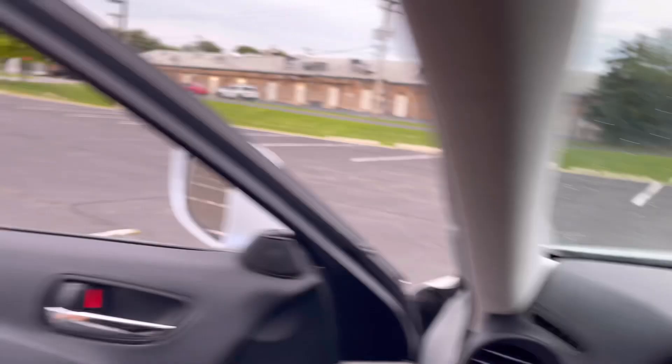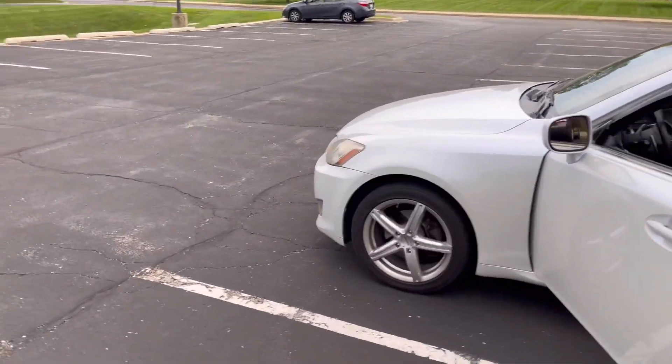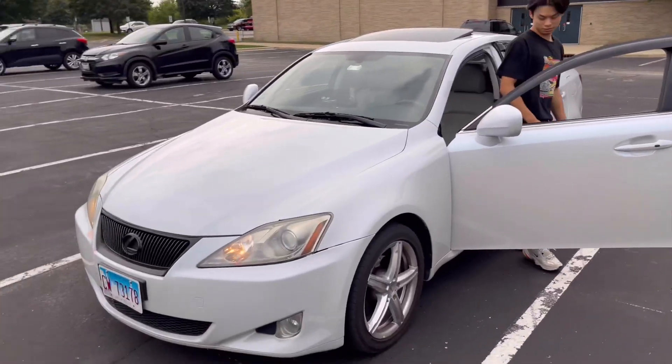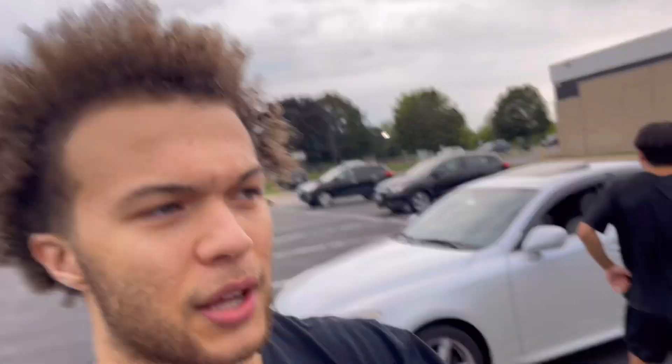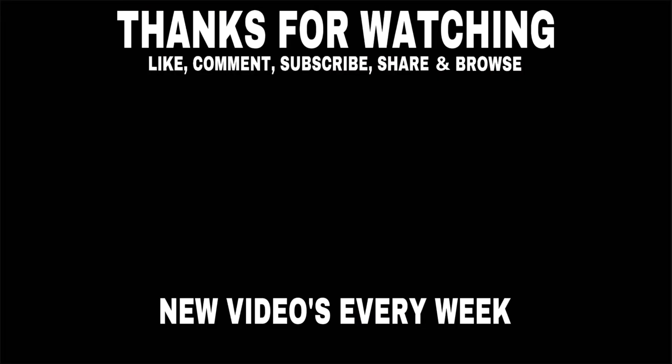Alright guys, and that is the test drive on this IS250. This thing's nice man. Shout out to this guy right here — I'll make sure to put all of his information down in the description so you guys can check him out. I appreciate him for letting me drive his IS250. Hopefully you guys enjoyed this review. If you guys want to hear the exhaust clip, give me 10 likes. Let's get to 500 subs — that's our goal right now. Make sure you guys like, comment, and subscribe. I hope to see you guys on the next video.